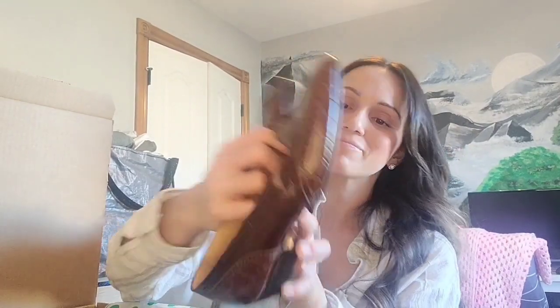Next, we have some loafer-style shoes from Bally. These are a size 6, so these would actually possibly fit me — I wear a size 5½ to 6. I have a child-size foot. They're in overall good condition, I suppose.